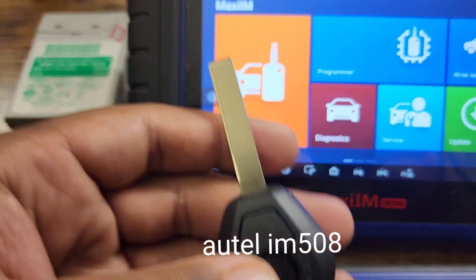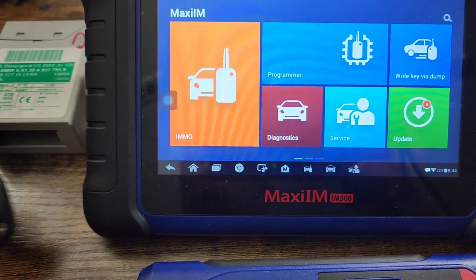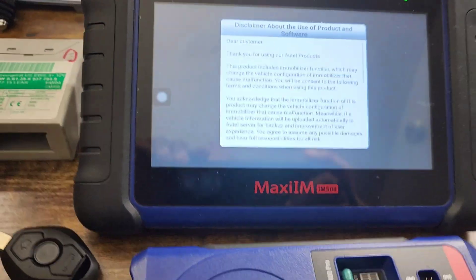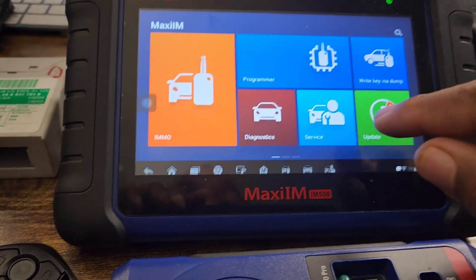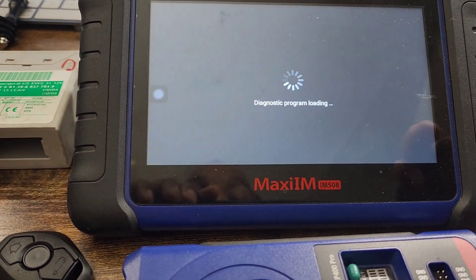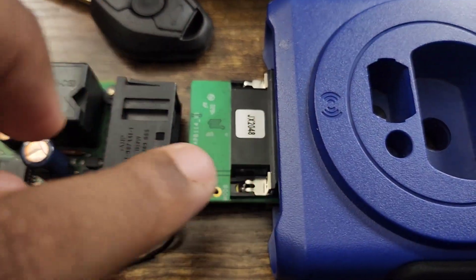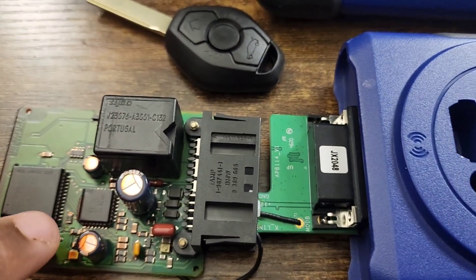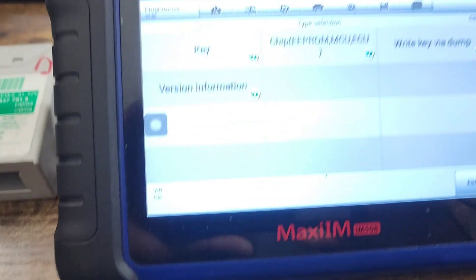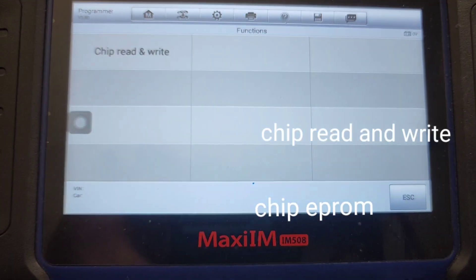I don't have the vehicle with me — this is just showing a short overview of how the process goes. You hit Programmer, then you hit Accept. Everything is already connected. I'm going to show you the diagram showing that one wire has to be soldered on the board on the back. Now I'm going to go to Chip EPROM Chip Reading.